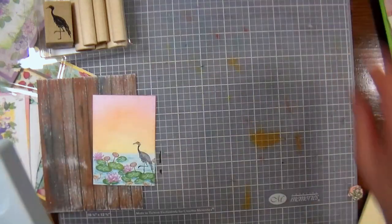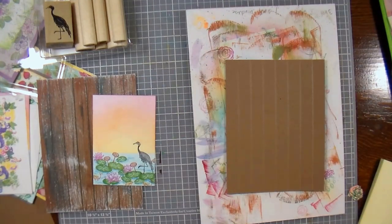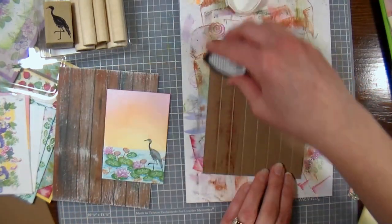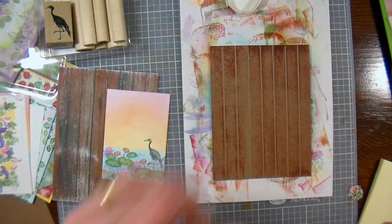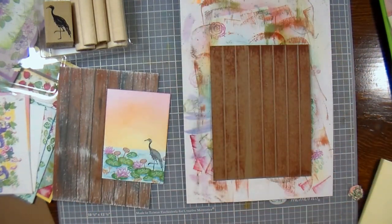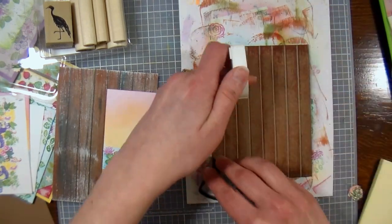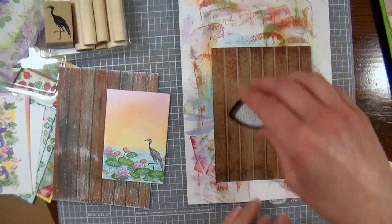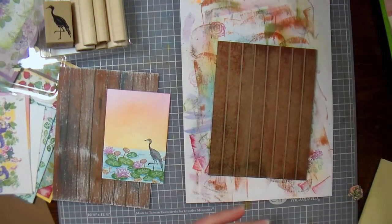You're going to want your scrap paper again to protect your work surface, because we're going to get inky. Take a few different shades of ink — I like to use shades of brown — and just kind of drag it across. You see it already starts to look a little wood grainy when you do that. You could even do shades of colored inks or grays. Just be careful if you're using a dew-drop pad that you don't stop in the middle, or you'll get the shape of the pad, and that's not exactly what you want.